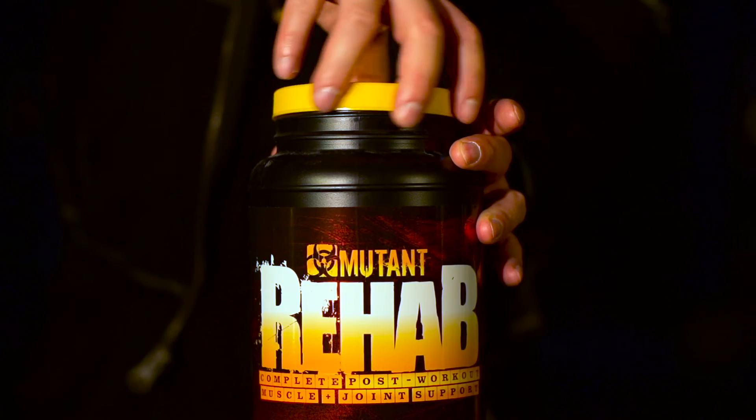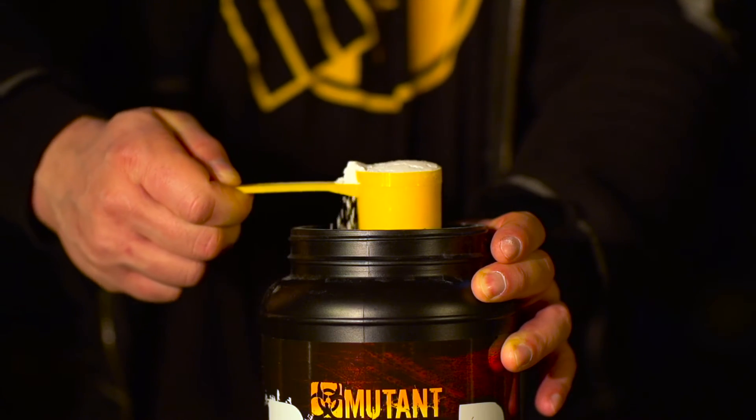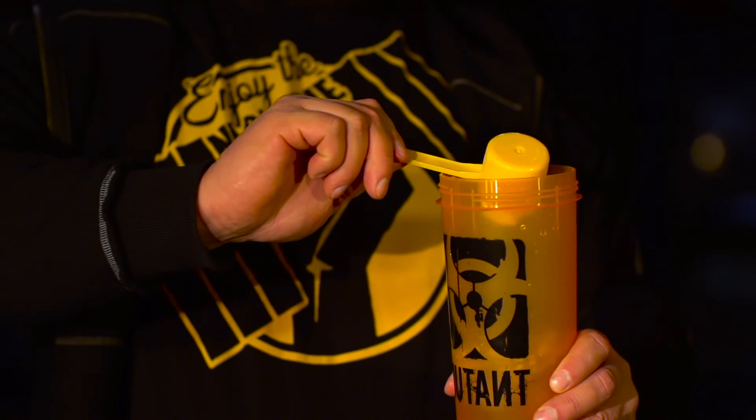Mutant Rehab contains a multi-layered formula engineered to help deliver the muscle, joint and strength results you're looking for. In order for muscle to grow bigger, stronger, it simply must recover.